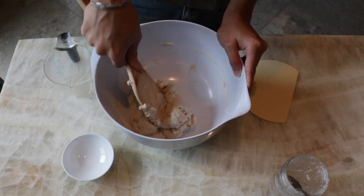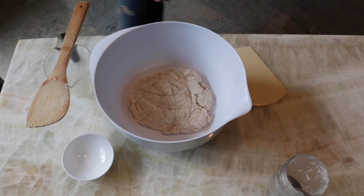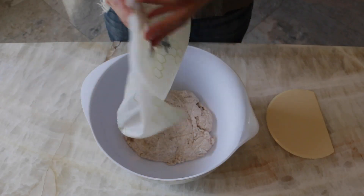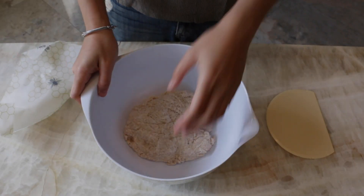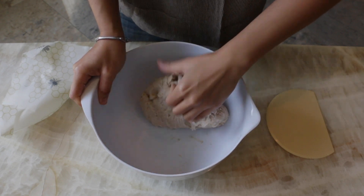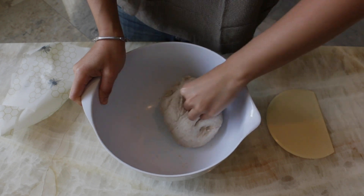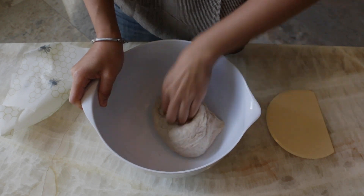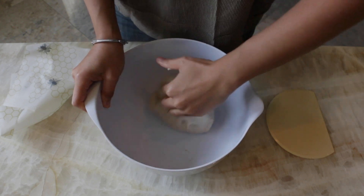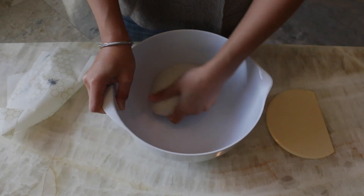We just want to combine all the ingredients together and then let the dough rest for about 40 minutes. During those 40 minutes, the flour will get a chance to absorb the water, and giving the dough this period to rest will make it much easier to work with later on. After 40 minutes, it's time to knead the dough — you can do this however you like, on the counter or in the bowl. It will only take about one or two minutes of kneading for the dough to smooth out and come together. Then cover it and let it rest for another 15 minutes.